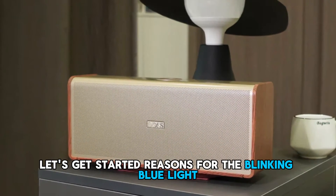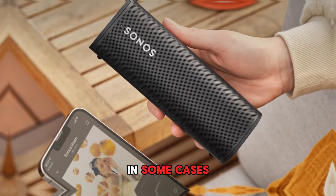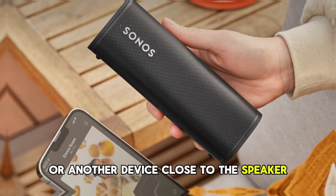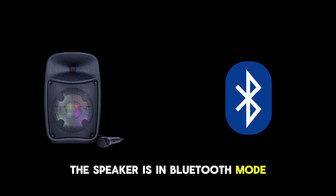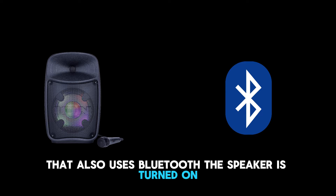Reasons for the blinking blue light on a Bluetooth speaker. First, the speaker is already paired — in some cases, it has already been paired with another device, which could be yours or another device close to the speaker. Second, the speaker is in Bluetooth mode and pairing mode, waiting to connect with a device that also uses Bluetooth.